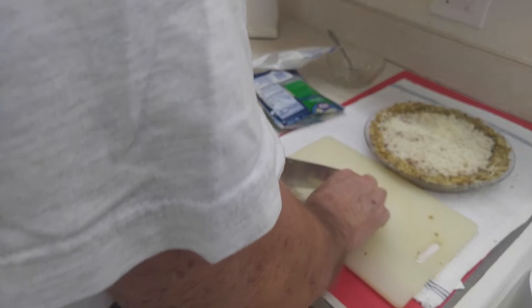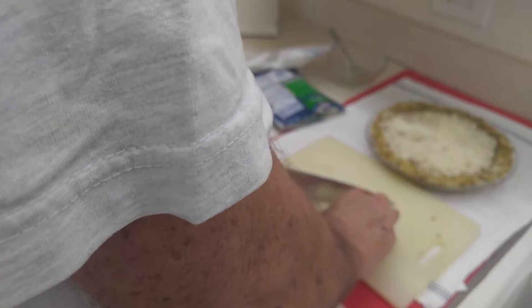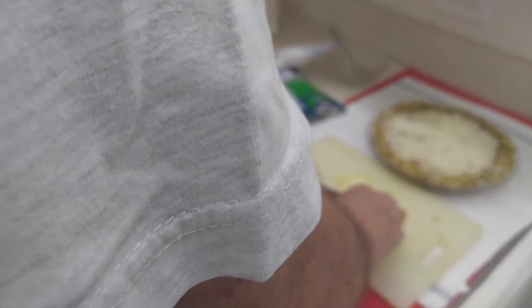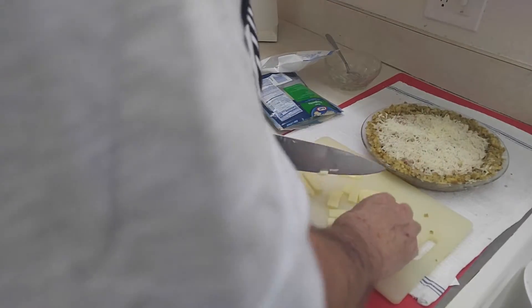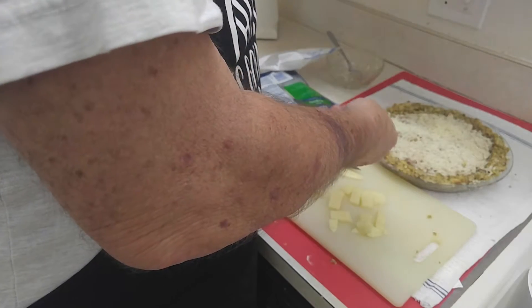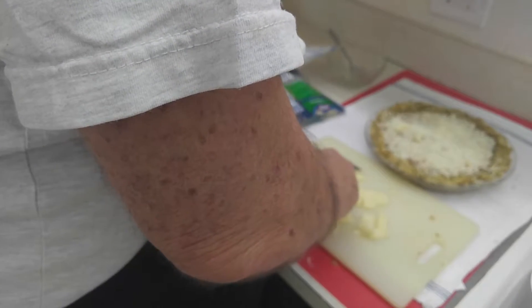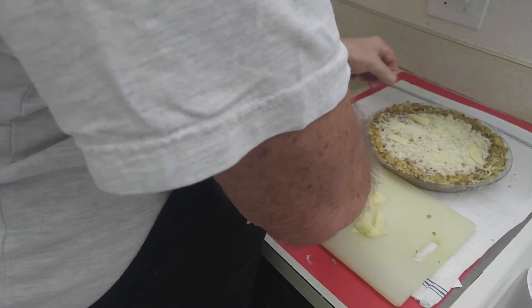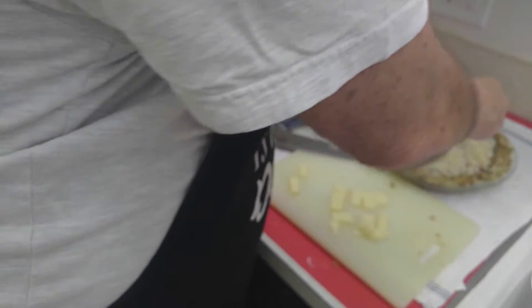Now we're going to get a couple slices of this provolone. Be careful with your fingers. You can use Swiss cheese, or any kind of melty cheese that you like. When I first found this recipe I think it said to use Swiss cheese, but I didn't have any Swiss cheese and I don't care for it that much, so I use what I like. I'm going to put this on here, break it up, and put it on there. Then once all this is done, we're going to pour the milk mixture right over it so that it will seep down in there.